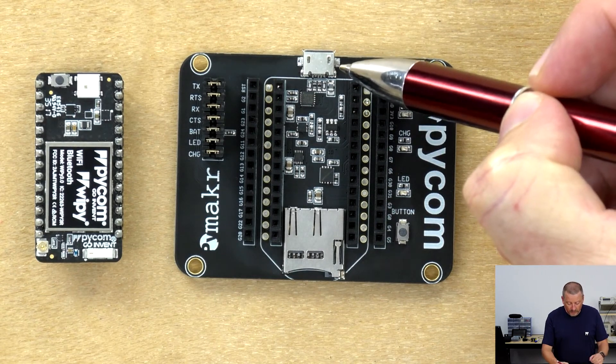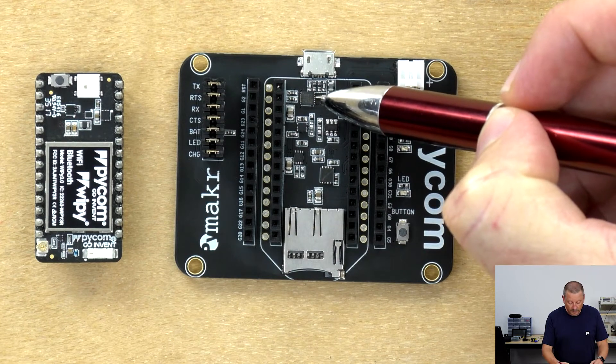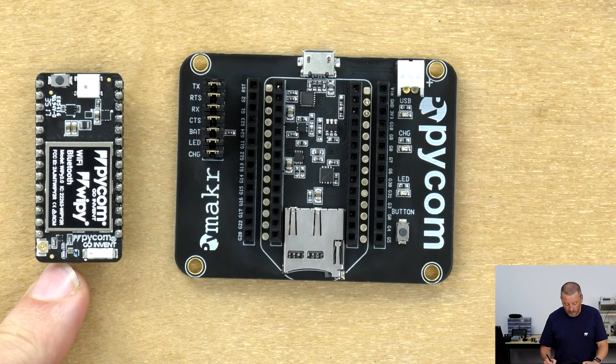The USB port at the top is used for power and communications. There's a built-in FTDI chip, so a serial connection with the microcontroller is created just by dropping it on the expansion board. So you have two ways you can connect.